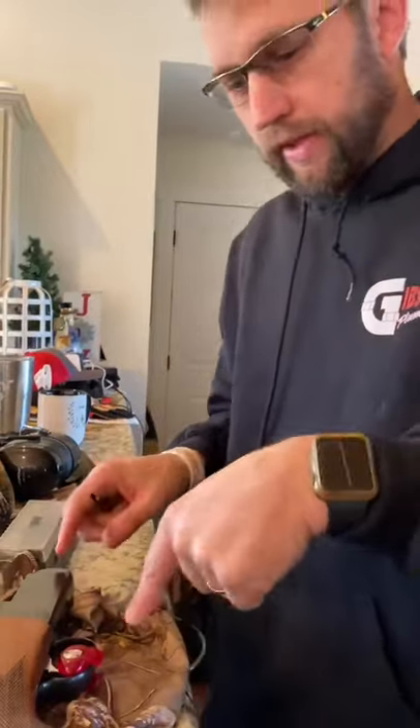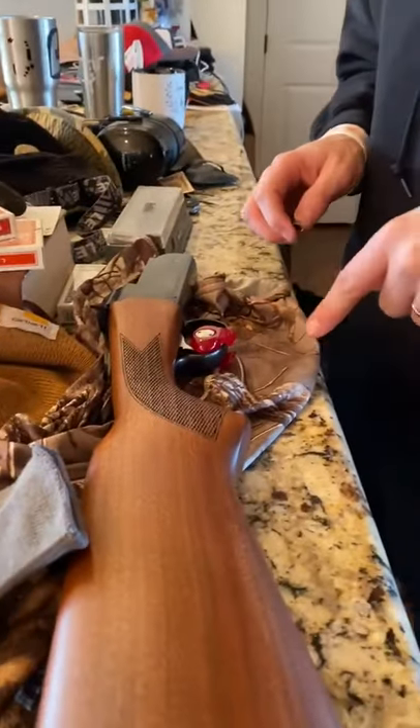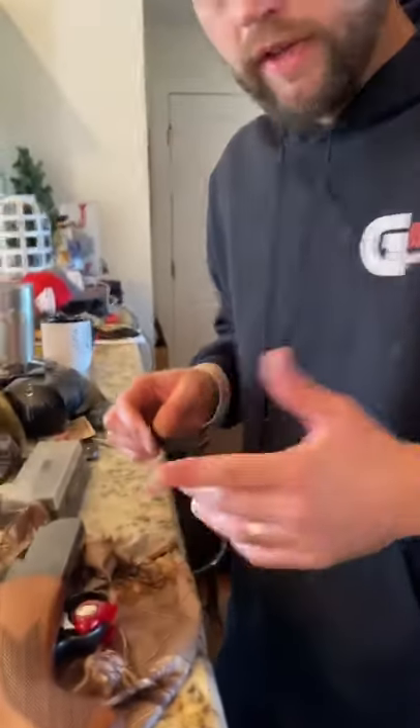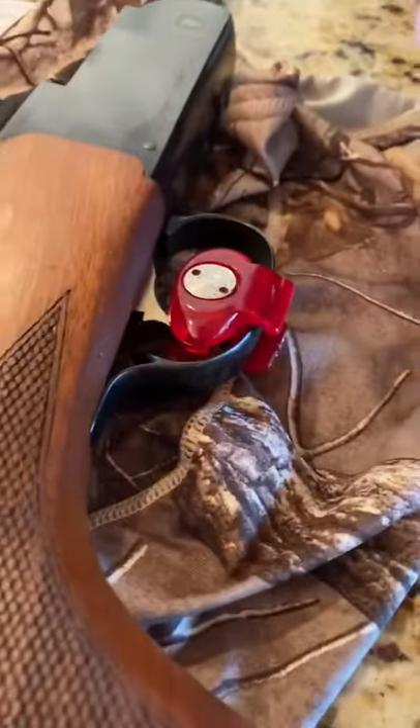Folks, if you're like me and you get your new gun from whatever gun store you got it from and they leave this little thing on here, it's aggravating. I noticed on YouTube there's only like no videos about how to really get it off, so let me show you how to do it.